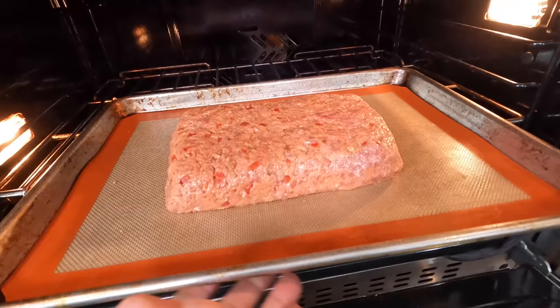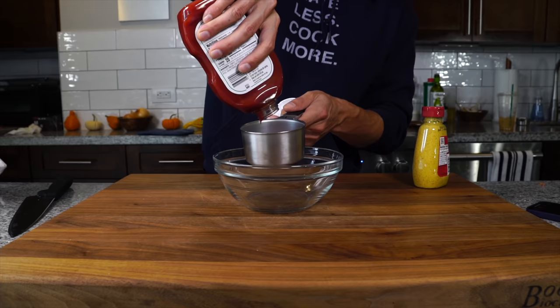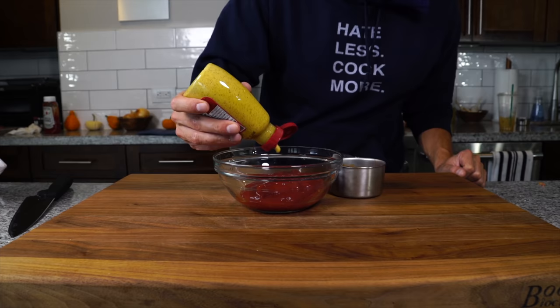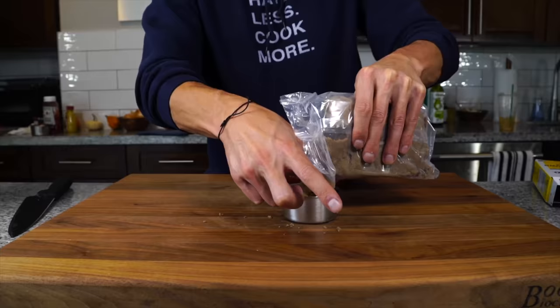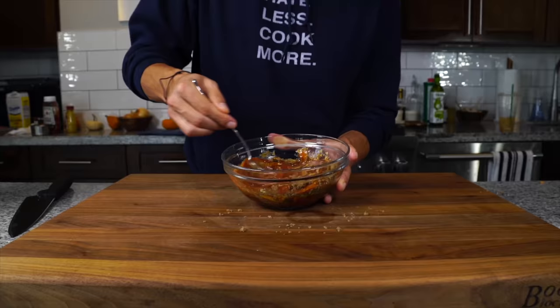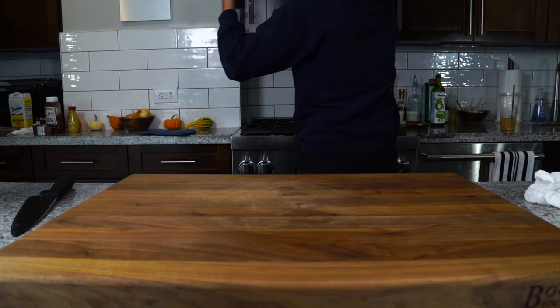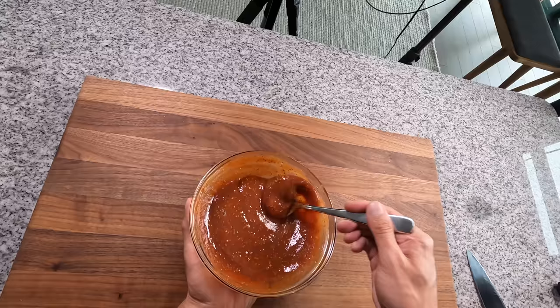Into a 425 degree oven for 30 minutes. In the meantime we can prepare our glaze. One cup of ketchup, then about three tablespoons of spicy brown mustard — although any mustard will work — two tablespoons of dried oregano, and then a half cup of lightly packed brown sugar. Usually we pack brown sugar but for this that's a little too sweet, so I do a lightly packed half cup. Mix it really well and pop it in the microwave for 15 to 30 seconds just to dissolve the sugar, then set that aside till we're ready to glaze.